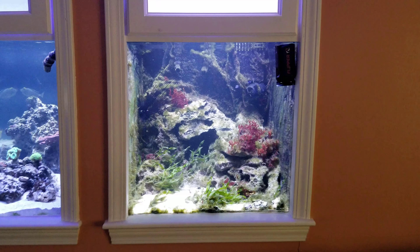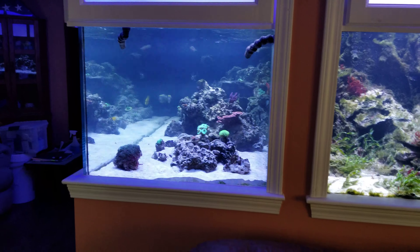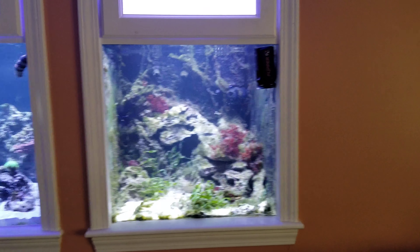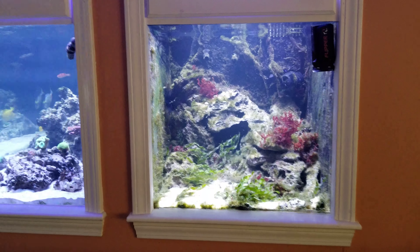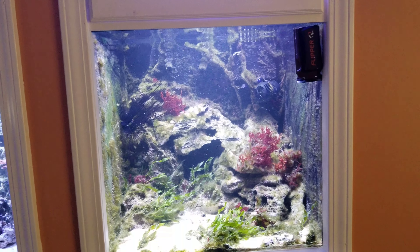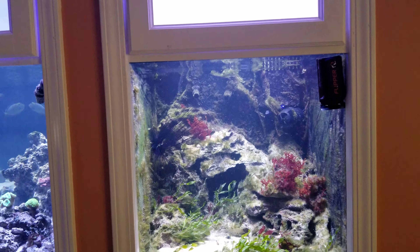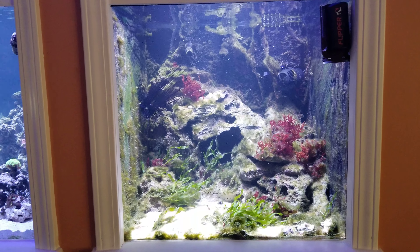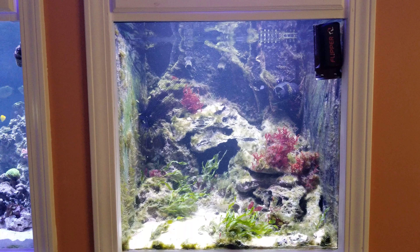A little background: this 60-gallon cube is tied into my 240 through a 75-gallon sump. I'm done with all the green hair algae in this tank, so we're putting some efforts in to get it cleaned up, and then we're going to change the theme — it's no longer going to be seahorses and macroalgae. I've got three options for what I can do with this tank.